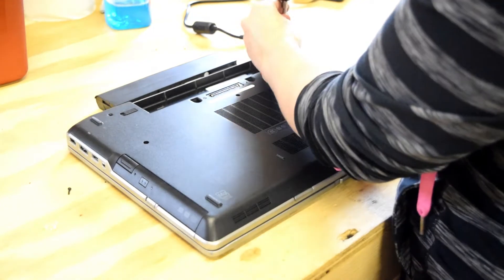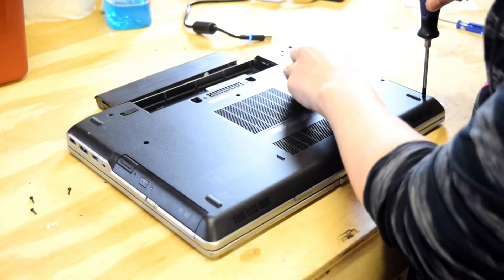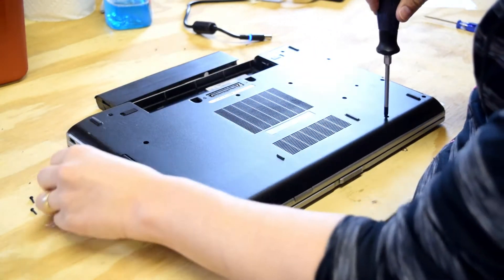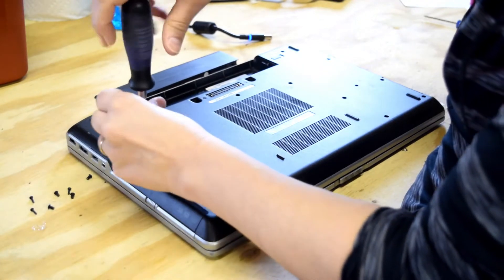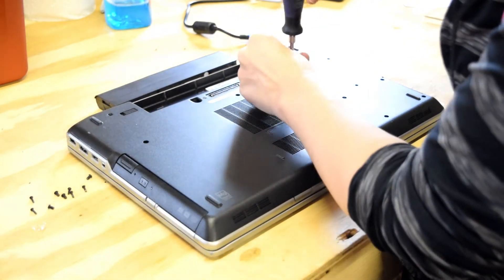Upper left-hand corner, upper right-hand corner, right-center, and then you have four holding the hard drive in. Then there is one left side, center, and right of center.